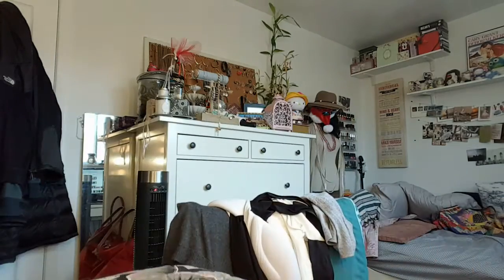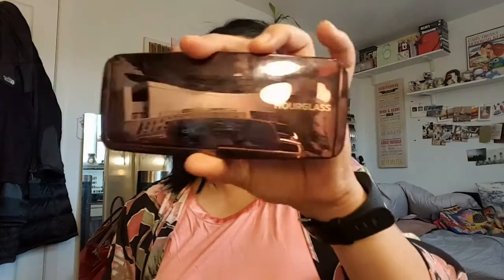Let's get back to the makeup. This is the Hourglass Ambient Lighting Palette — I'm going to take the one in the middle, which is Incandescent Light. I'm just going to put that over my cheekbones and then down my nose and blend it out. I like it, but I just can't figure out the magic of it. Would I get it again? No, I wouldn't.